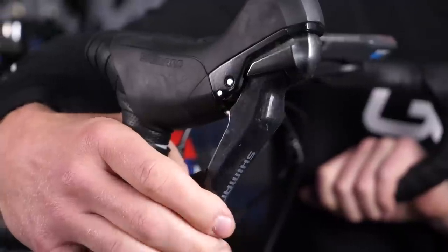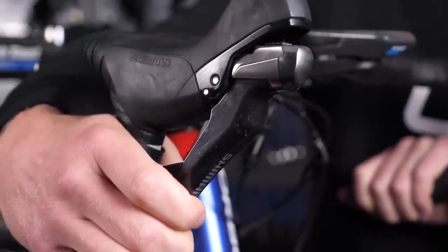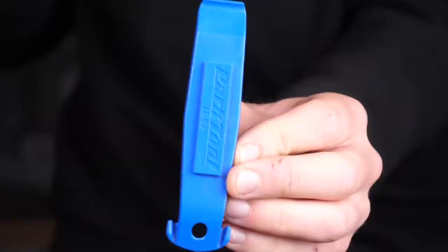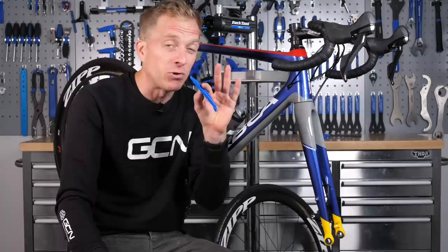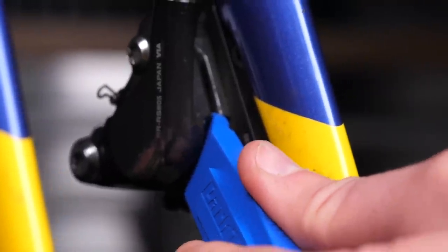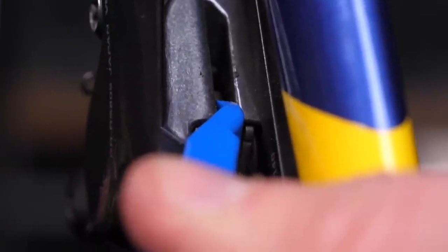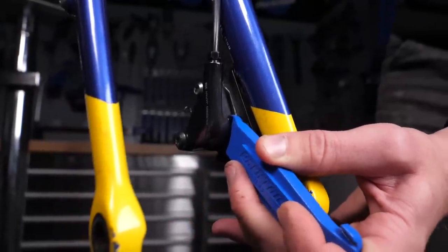So if you have found yourself squeezing that brake lever without a rotor in there, don't worry, just don't keep on doing it. Instead, get yourself possibly a tire lever — something like this — or maybe even a flathead screwdriver, although you do run the risk of scoring the pads slightly. Pop it in between the pads and just push them back into place. It might take a little bit of effort, but it's more than worth it, because once you refit the wheel and tighten it up, then you simply pull on that lever a few times and those pads are back-centered again.